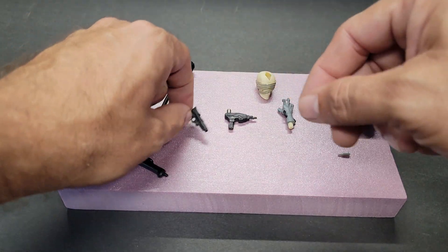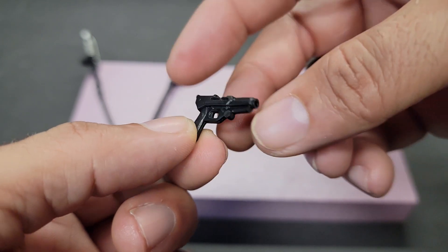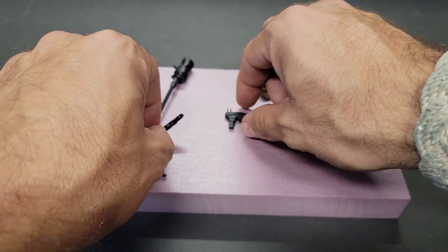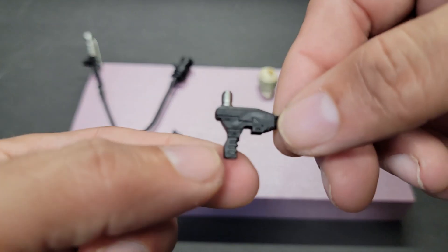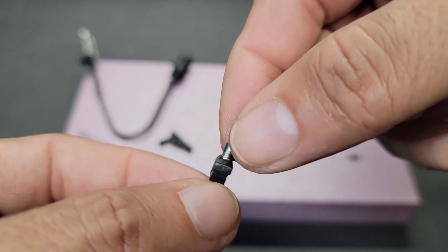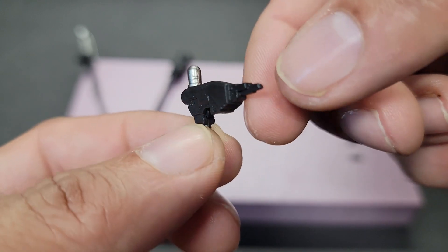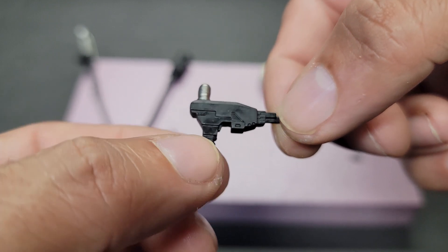He comes with a pistol — standard weapon for mad scientists of course. It does have a hole in the barrel for a blast effect, which is really great. We also have what I call his genetic extractor, with a little sample bottle painted in silver. Again, all black plastic, but it looks really cool. I imagine a needle coming out as he plugs into his victim.